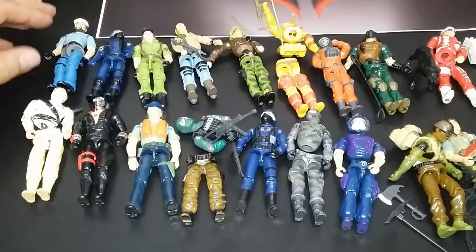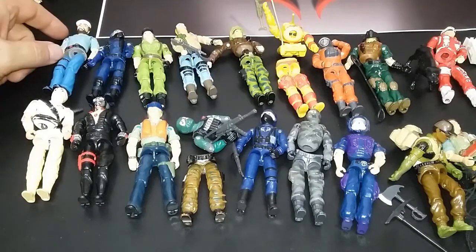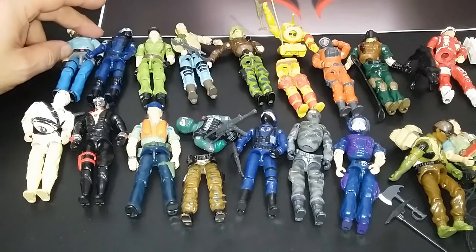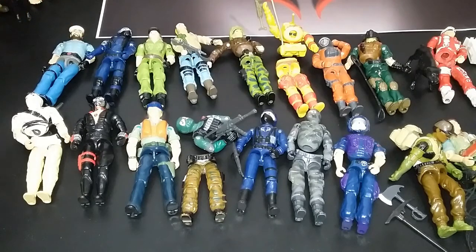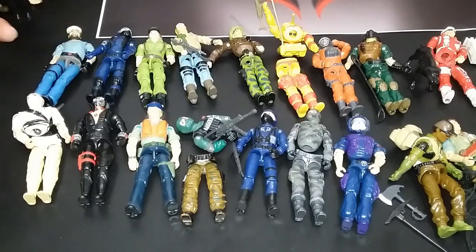Now for the ones where the rubber bands are messed up — some of them I just couldn't hold together. Let's talk about Shipwreck. I don't know why I had to rebuild my Shipwreck. My brother had a Shipwreck — it was his — so I got one along the way and had to rebuild it out of some parts. But I did have a Shipwreck, and there he is. I just don't remember the waist piece, but whatever.